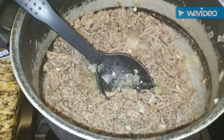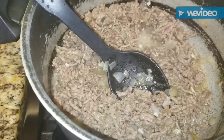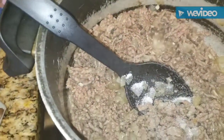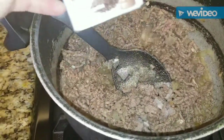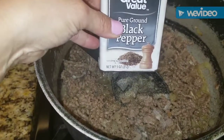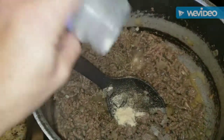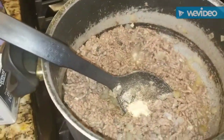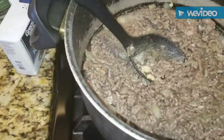I drained off the excess fat and now I'm going to add my seasonings: about a teaspoon of salt — I don't usually measure, it's all about preference — about half a teaspoon of black pepper, and about a teaspoon of garlic powder. Give it a stir, and then we're going to add our fennel seeds.